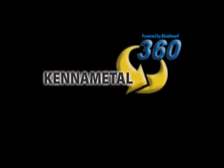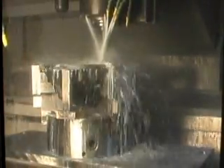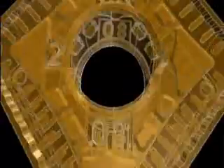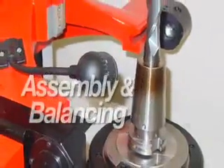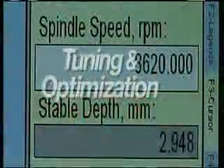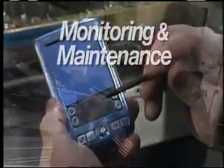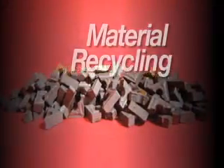A continuous cycle of revved-up output, cut quality, and tool life — called Kennametal 360, powered by Blue Swarf. From first cut to final pass, Kennametal 360 lets you drive your CNC machine tooling faster, longer, and smarter, with superior control for cleaner cuts and maximum metal removal. Services include pre-installation tooling package design, expert tool assembly and balancing, state-of-the-art tool assembly tuning and optimization.